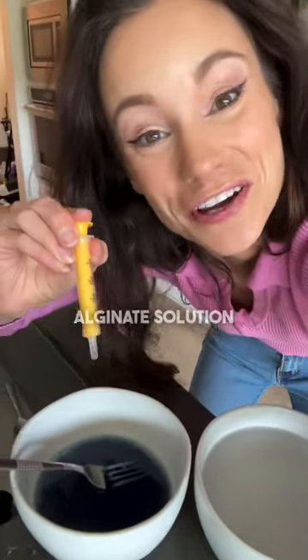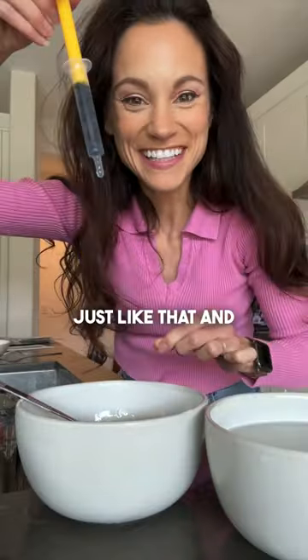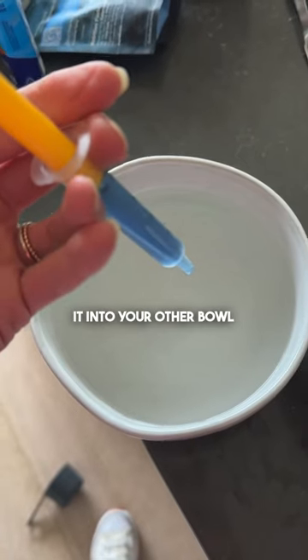Fill up a syringe with your sodium alginate solution. Just like that. And quickly just squirt it into your other bowl.